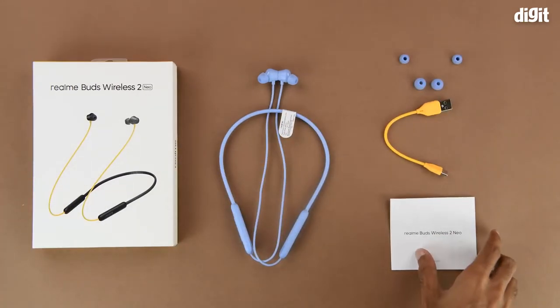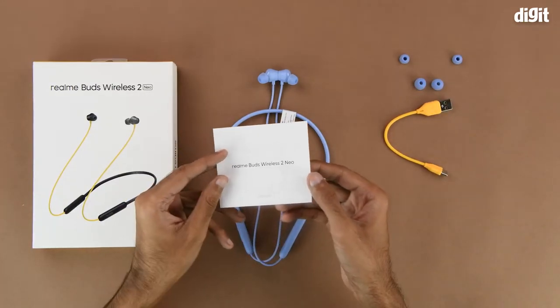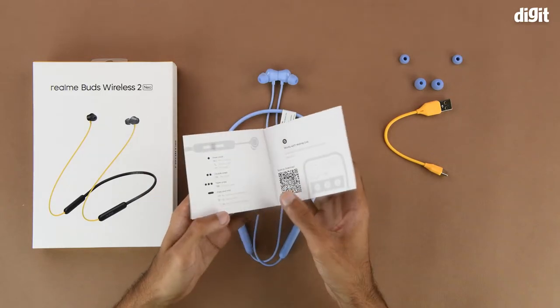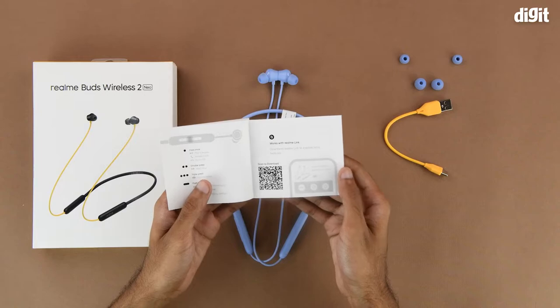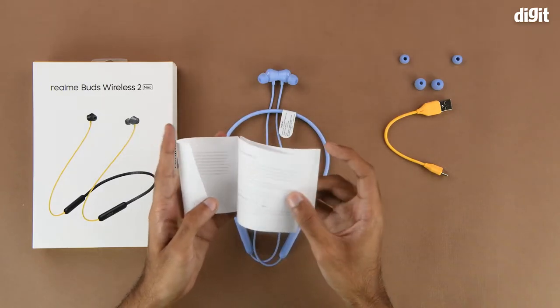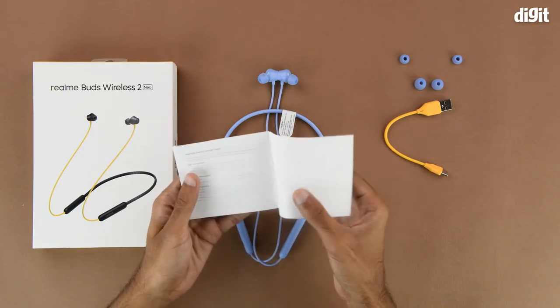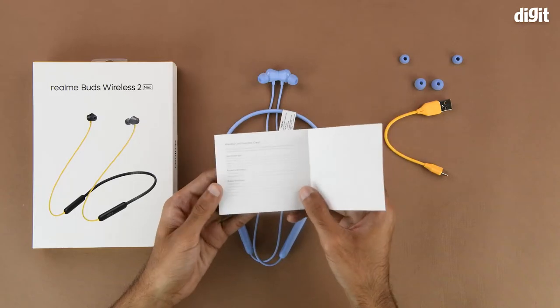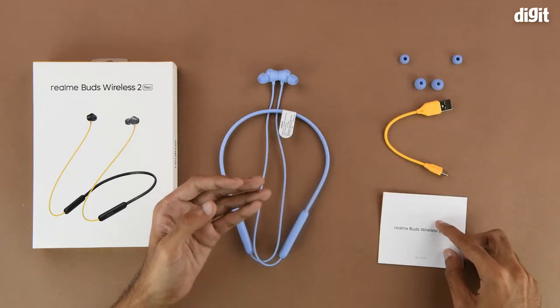On the inside we get some literature in the form of a user guide, which should help you get started with using the device and understanding the various functions and features. It also has a warranty card inside, and we recommend that you consult the Amazon product page for all relevant information regarding the warranty.